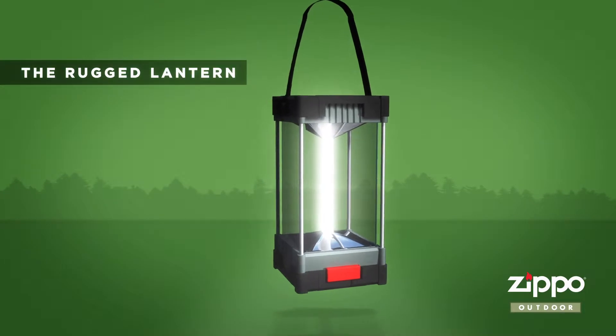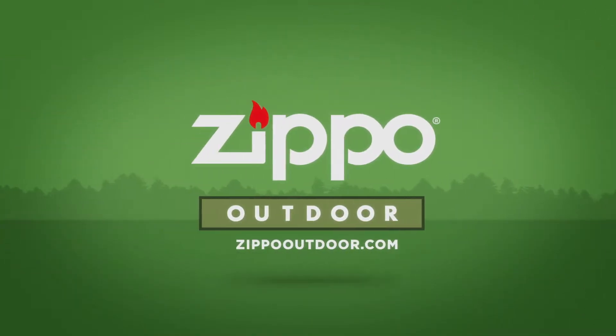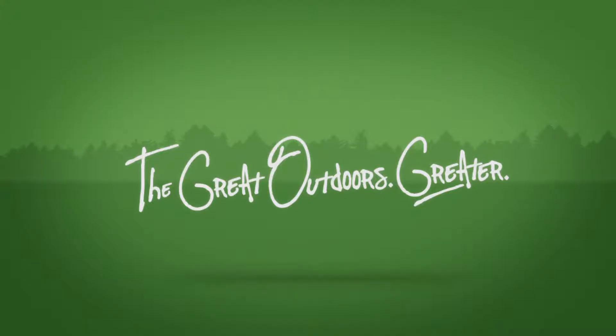This 50 Campfires segment is brought to you by the Rugged Lantern from Zippo Outdoor. Today we have the Snow Lizard SL Xtreme iPad 4 case. This is the only case for the iPad that is rugged, waterproof, a battery booster, and mountable in the world.